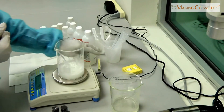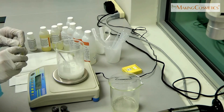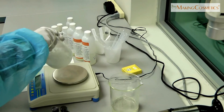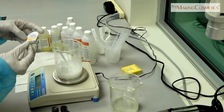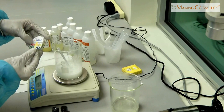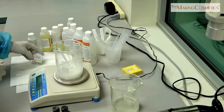Now we have to test the pH to see if it's in a good range — skin friendly between 4.5 and about 6. We're going to dip a pH indicator strip into the shampoo and compare it to the scale. It looks like it's probably around 4.5, which is just a good pH for this kind of shampoo.